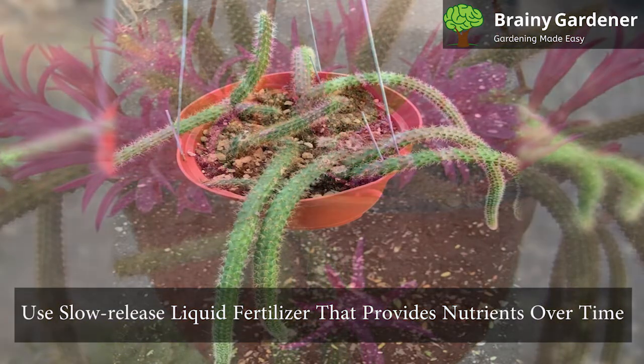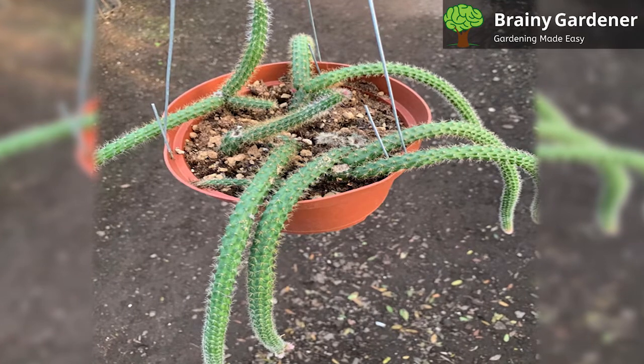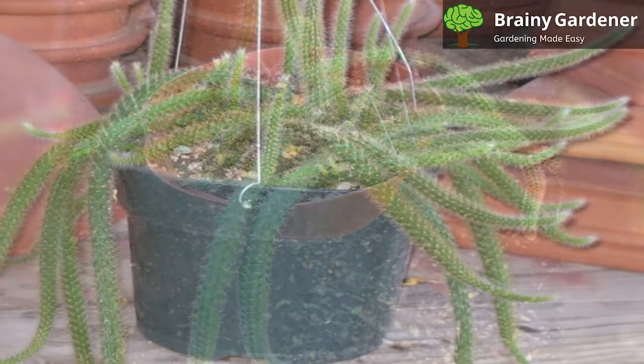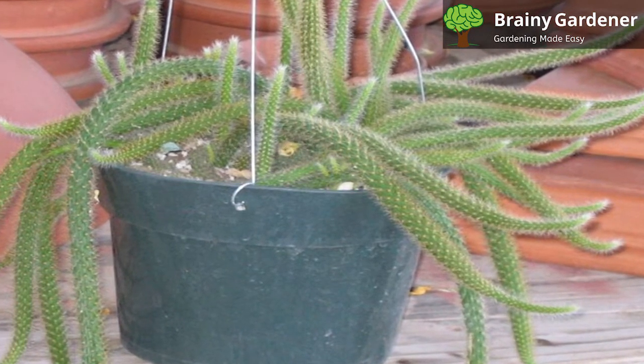Try to use a slow-release liquid fertilizer that provides nutrients over time. This will prevent the plant from being overfed and potentially causing root damage or even death. Also, make sure to only feed in the growing season. Fertilizing during the dormant phase only causes stress.